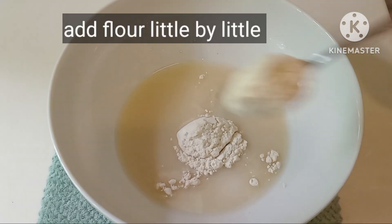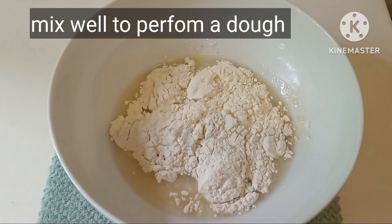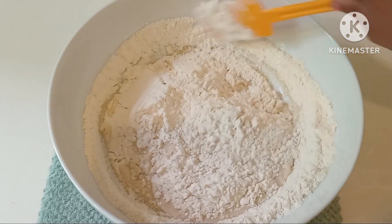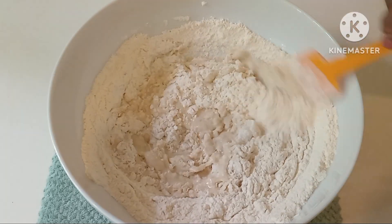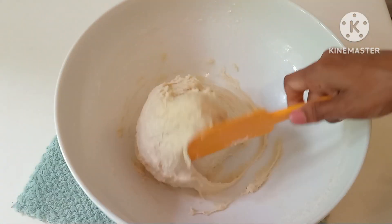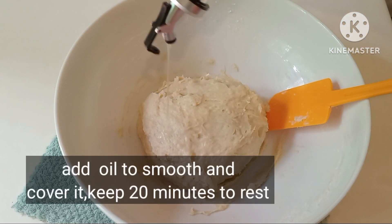Then we can add a little bit of dough to the dough. If you want to make the chef, you don't want to cook.